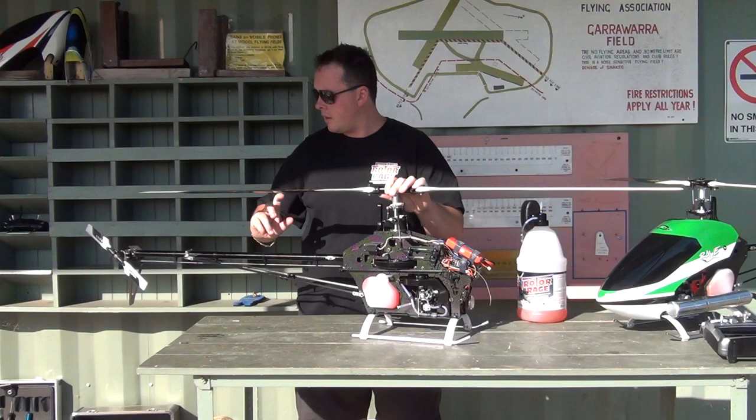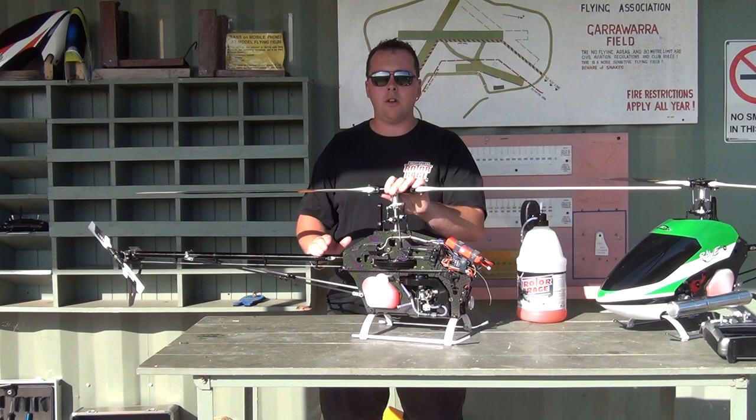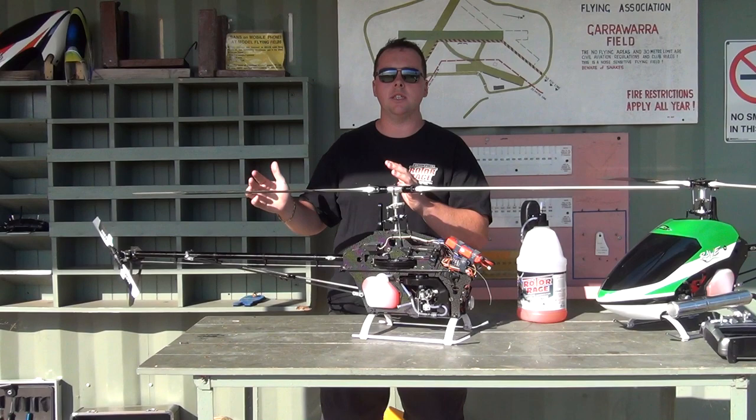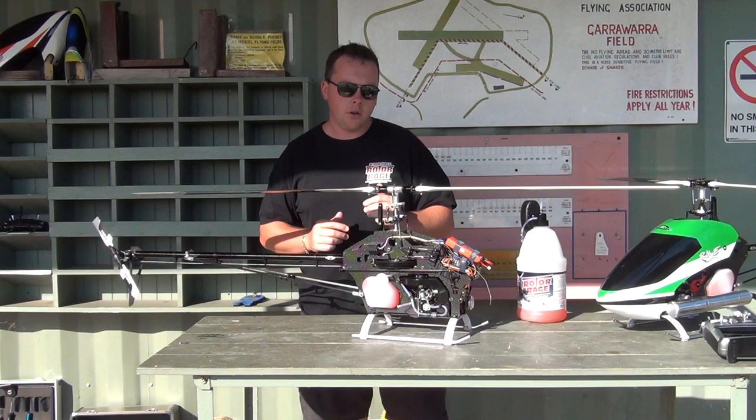They're running Edge 713 flybarless blades with Edge 105 tails — very good. I did try 690s on it; I did another video on the Edge 693 SE blades. For this helicopter, it has a narrower head and I find the 713s are more suited to it, compared to something like a T-Rex 700 which has a wider head, where the 690s suit that more.